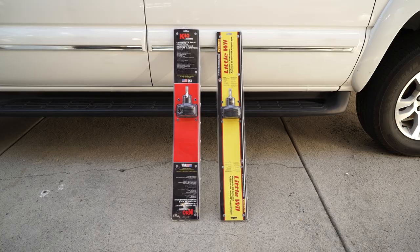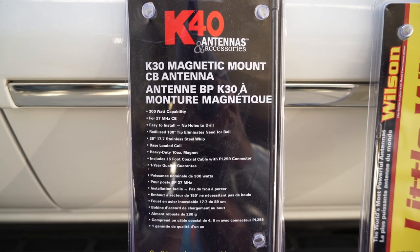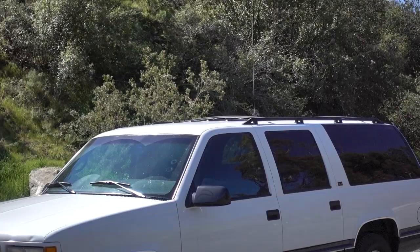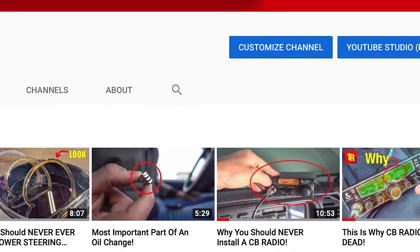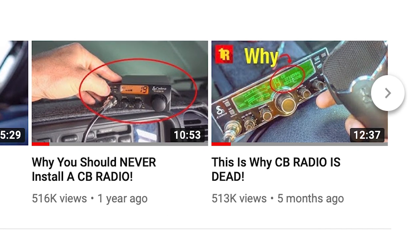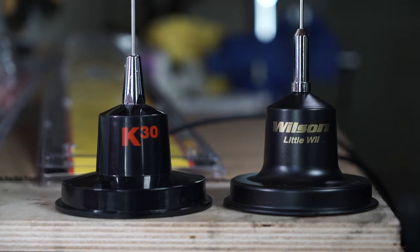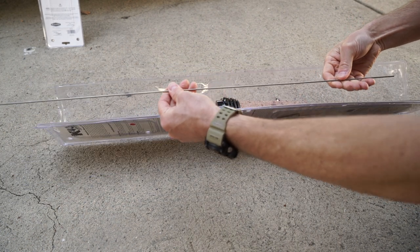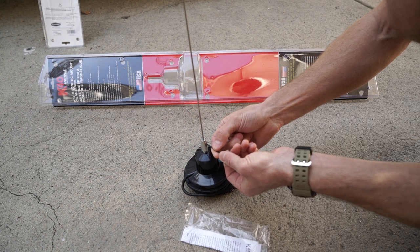The two antennas are the Wilson Little Will and the K30 by K40 — it's a little confusing, but K40 makes the antenna called the K30. I've owned the Wilson Little Will for some time now. It was my first magnetic mount CB radio antenna and I quite like it. I could have just bought another Wilson Little Will, but I wanted to see what else was out there. That's when I came across the K30. They both pretty much look the same and cost the same — but do they perform the same, or does one vastly outperform the other?